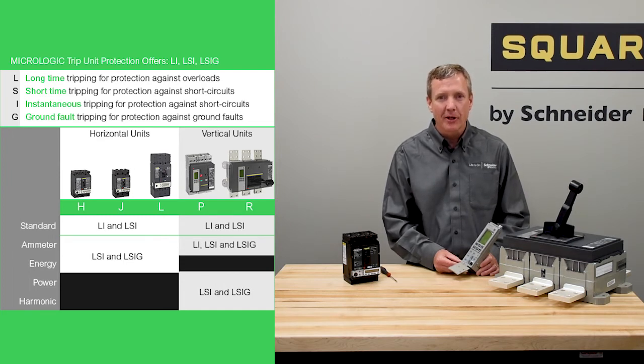The three levels of core protection offered varies with the different Micrologic trip unit offers. You can reference the digest to determine what levels and offers of Micrologic trip units are available. The availability for the power pack HJ and L are standard ammeter and energy, while the power pack P and R offer standard ammeter, power, and harmonics.